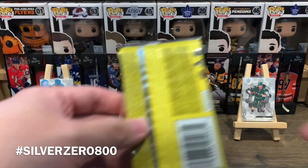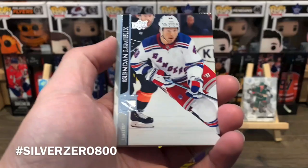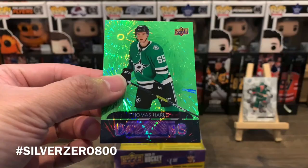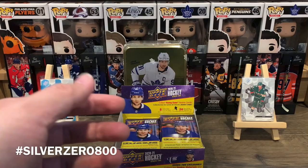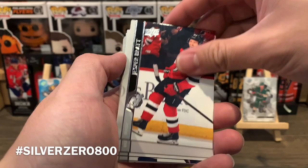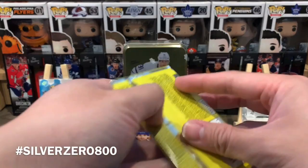I was hoping for Kaprizov or Stutzle, but Cousins is another very good one to get. So I know I'll get at least seven Young Guns out of this box — perfect mojo. Next pack looks like Dazzlers. We got Brendan Lemieux, Dennis Gurianov, Dustin Brown, David Krejci, Adam Gaudette, Shea Theodore, an Award Winners of Tampa Bay Lightning, and a Dazzlers of Thomas Harley — a double hit pack, which is quite common in Series 2.